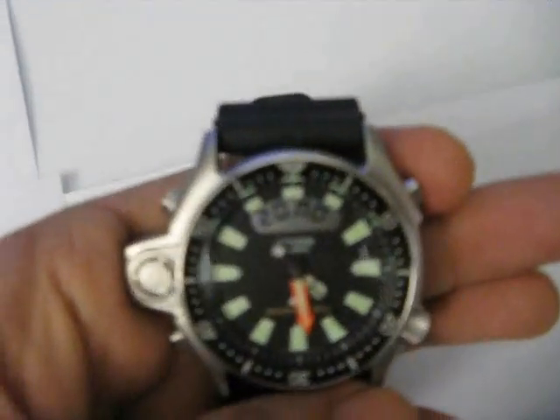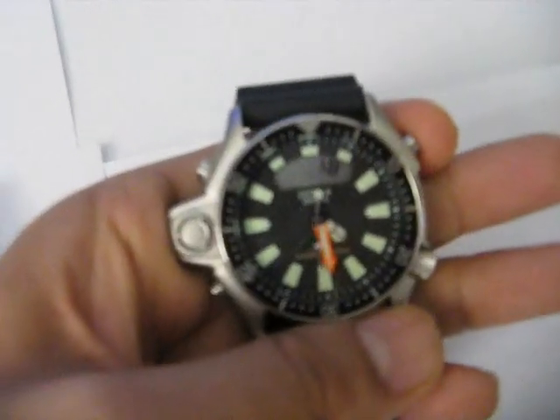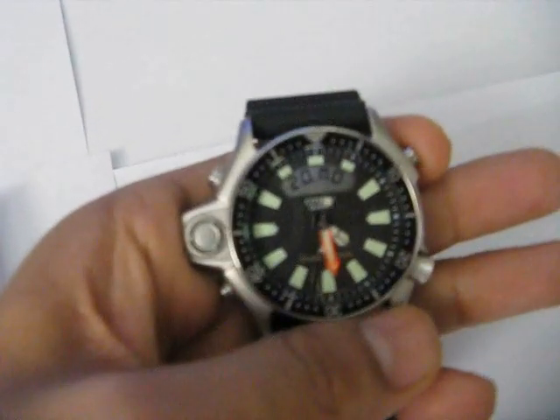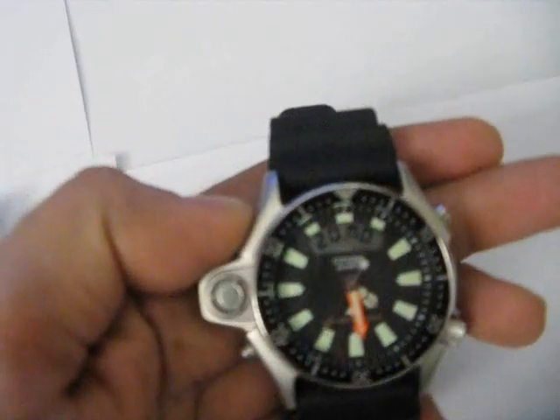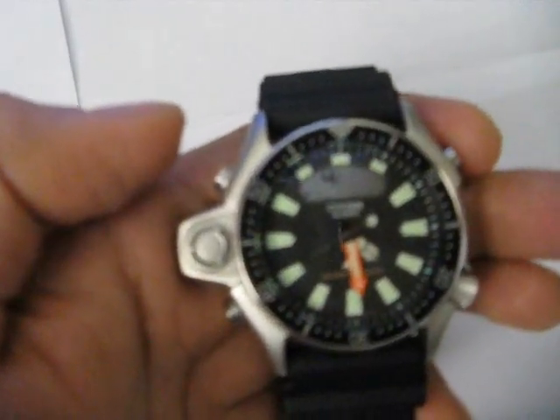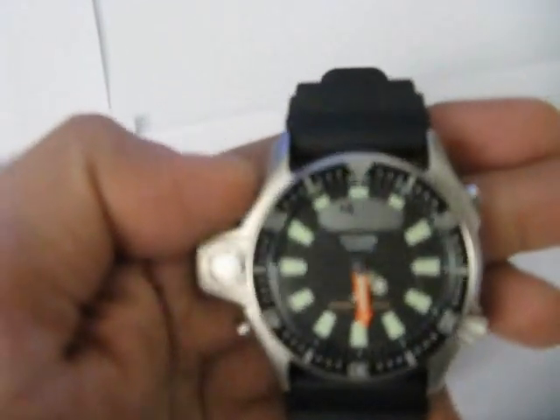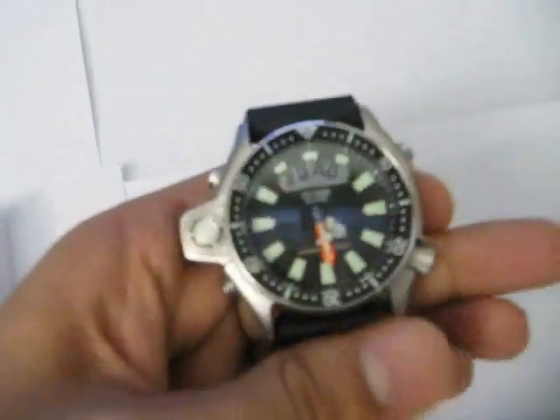As you can see, it is displaying the date and the day right now. If I press the button on the top right, it's going to change from the time display to the date display. If you want to change the date, you can hold this button down for a couple of seconds and then enter the mode where you can adjust the time, the date, and seconds as well.